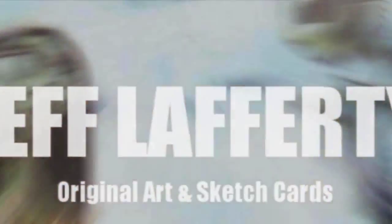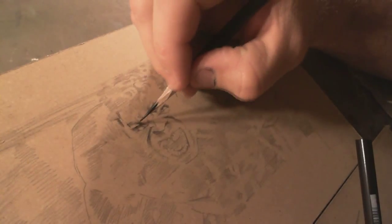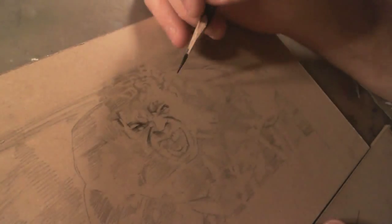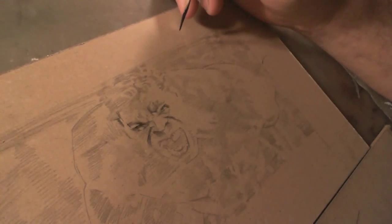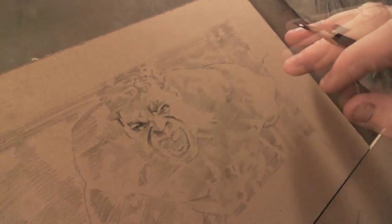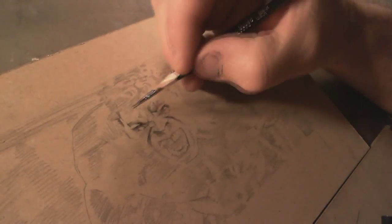Hey guys, it's Jeff Lafferty and vlog number four. It's Monday, it's Memorial Day. Just looking at the shadow on the piece when I'm painting — maybe I should back that off so it's not quite so intense. Anyway, I decided to paint up this whole piece. I just finished my rough sketch — this is my real rough initial 'throw it down' kind of thing, get it inside the box, and now I'm detailing everything up.